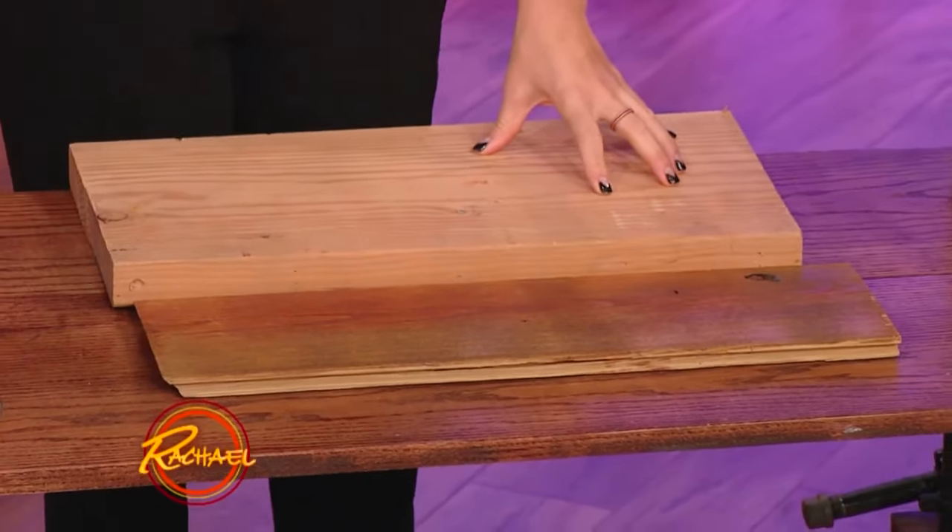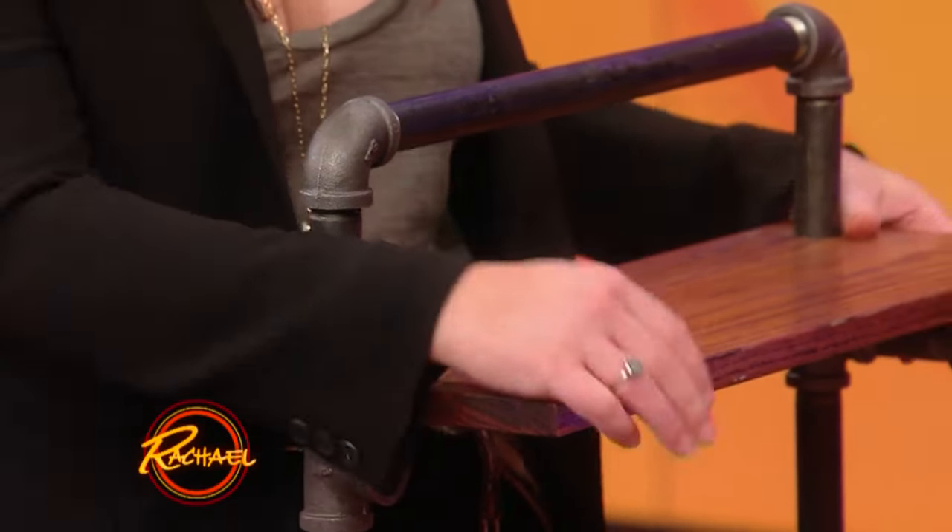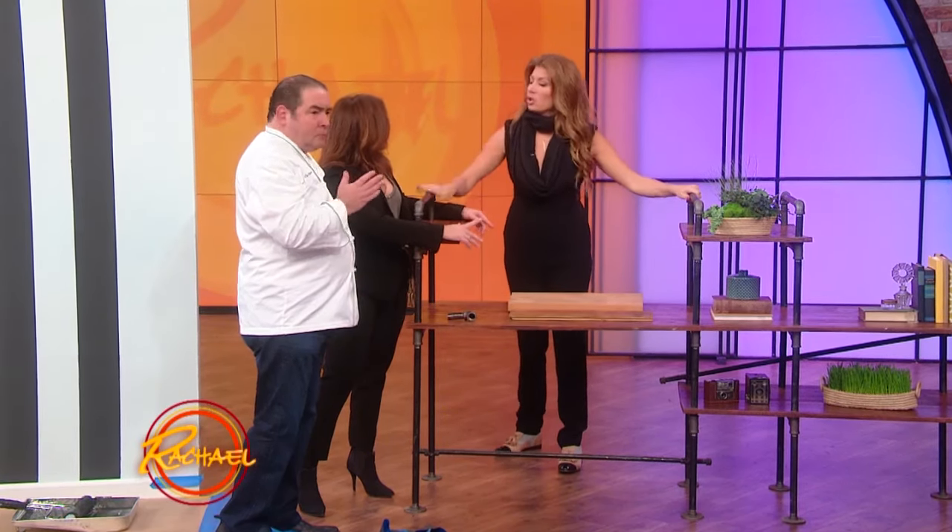What we did is we made a hole and really customized this whole thing. Mount these guys to your wall. They can be this big for a little spice rack, or they can be the entire wall. You can make a wall unit, a desk, a spice rack, a pantry. Two dollars per foot.